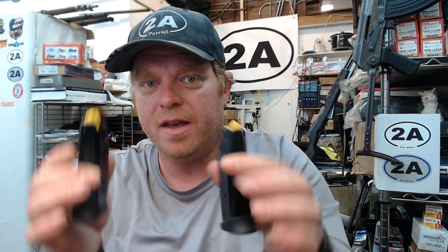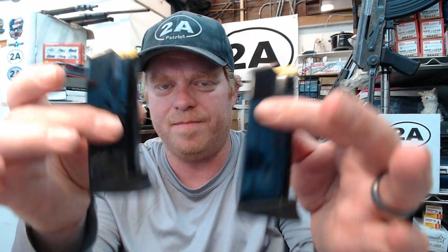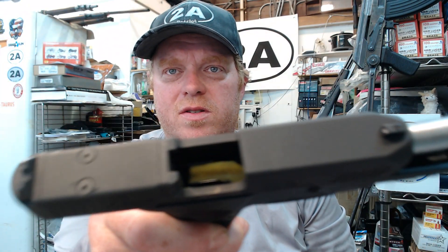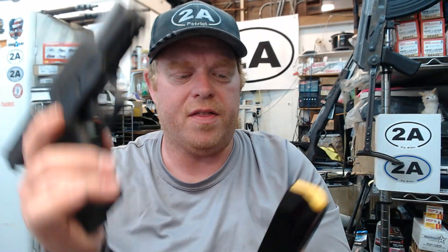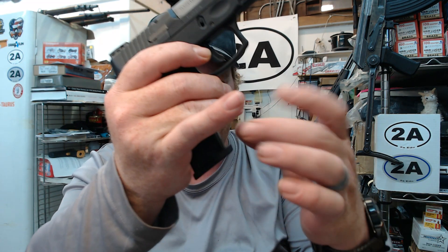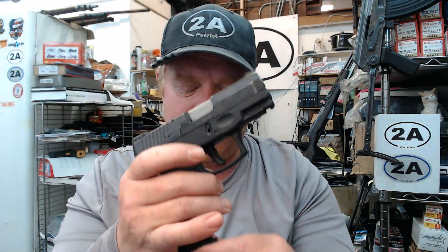Here's one you haven't seen yet on this channel — I'm going to be doing videos on it very soon. This is the full-size G3, which comes with 15 and 17-round magazines. With the G2C, the G3 mag fits and functions perfectly. If you're new to my channel, check out my Taurus playlist — I've done plenty of videos covering this with grip sleeve spacers and all of that stuff.